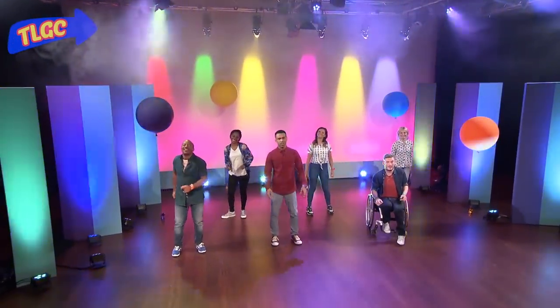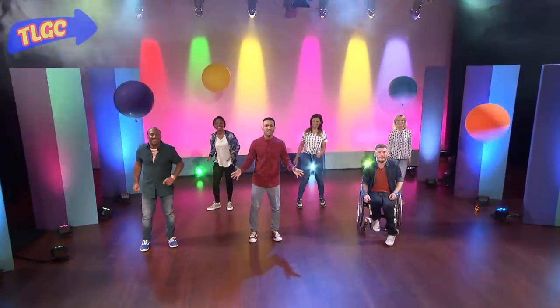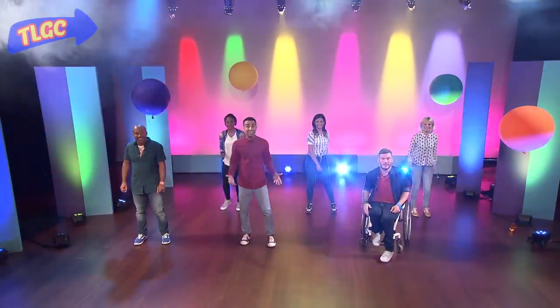We want you to join in the club dance, so we're going to go through all the dance moves that you'll need. Are you ready? Great! Let's go!